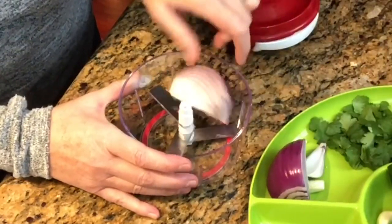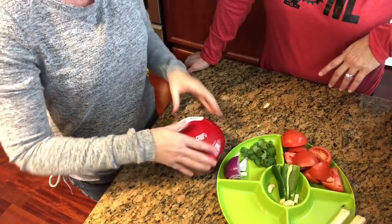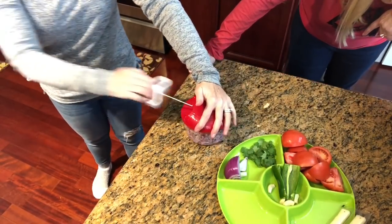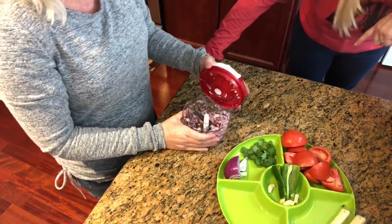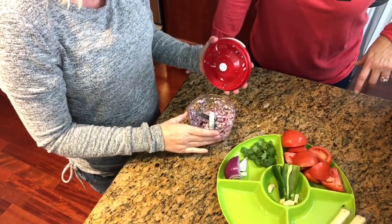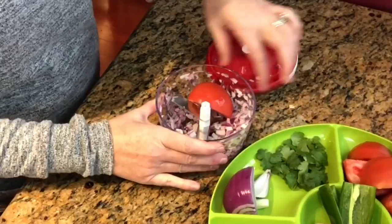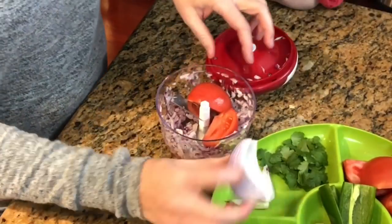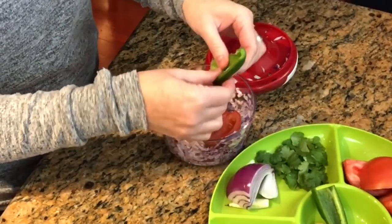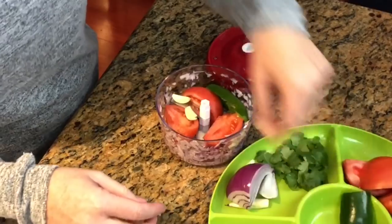Let's start with onion. I think the tomatoes are gonna be tough. Wow, look at that — I'm really surprised! So I'm gonna add the tomatoes to make some salsa. Yes, you do have to cut it, but that was quartered, so that wasn't bad. Let me throw in a jalapeño, some garlic, and some cilantro.